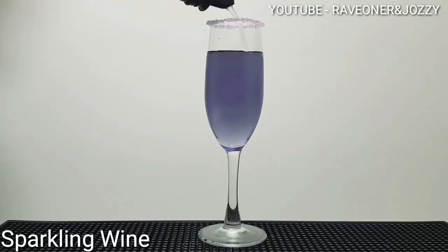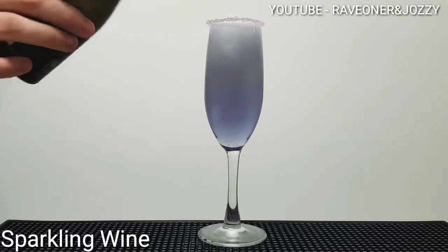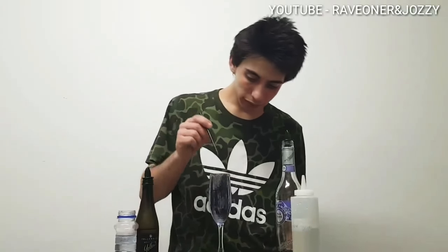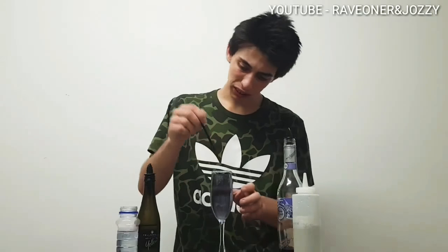Add some sparkling wine to top it all off, and there you have it guys. If it's a bit bitter just give it a stir. Thanks for watching — make sure you like, comment, and subscribe. From Raven Josie's Cocktail Bar, thanks guys, bye!